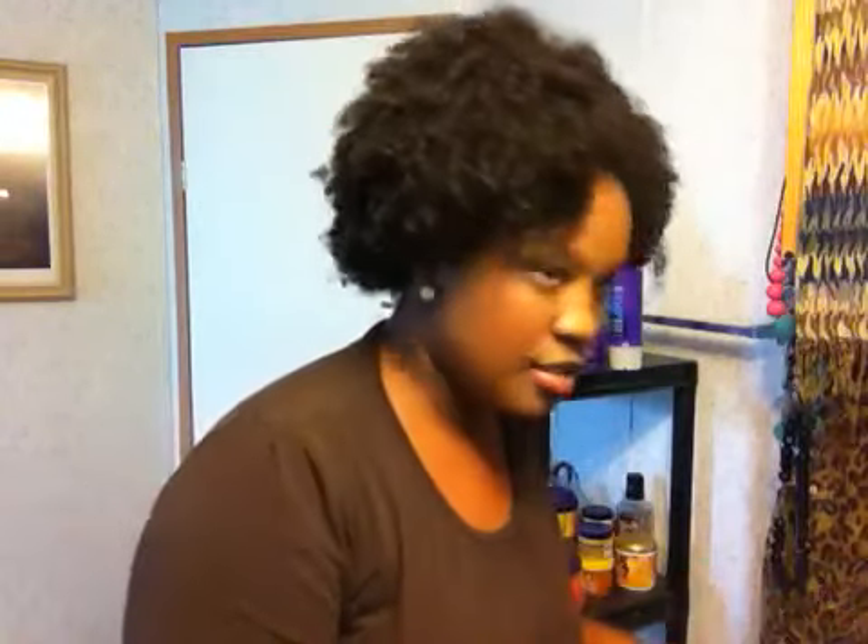Now, because on day 6 it's starting to get a little frizzy, this is what I've done. As you can see, I still have my part here and I've pretty much maintained it.